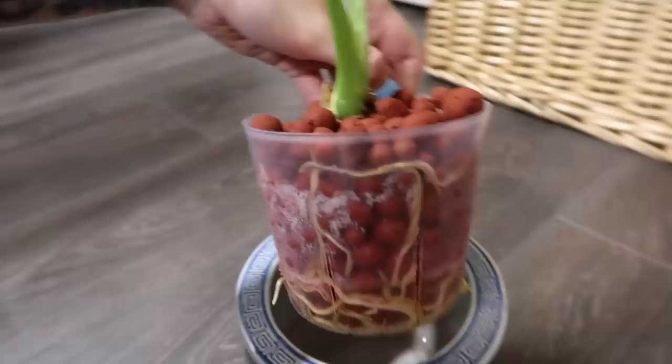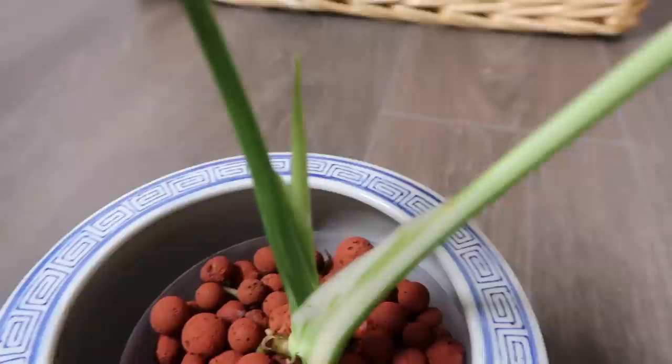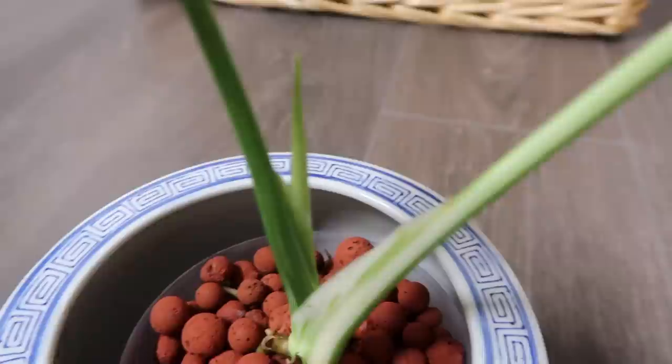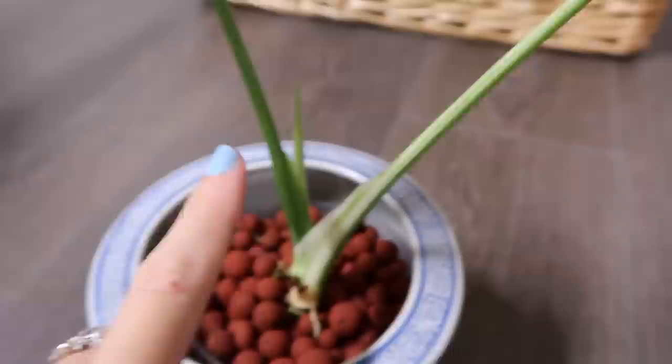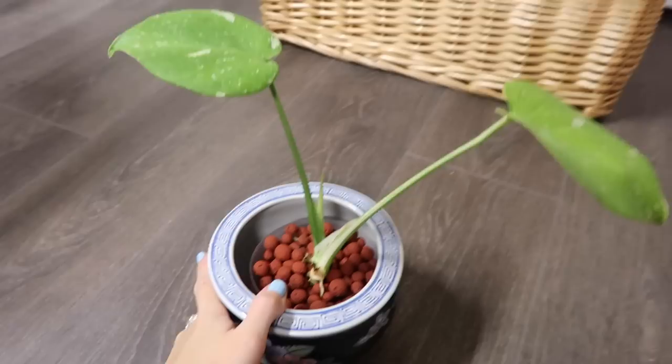She has not been this happy in a very long time, and as you can see she is so happy that she is putting out a new leaf. I posted a photo of it just starting to emerge on the community tab, so a lot of you may already know. She loves the LECA life — she is doing awesome.